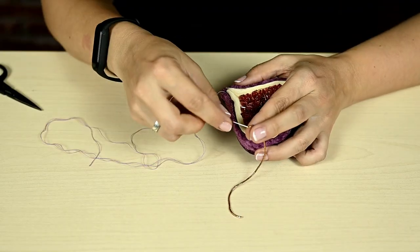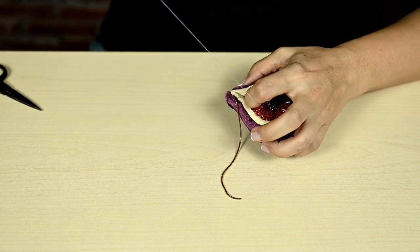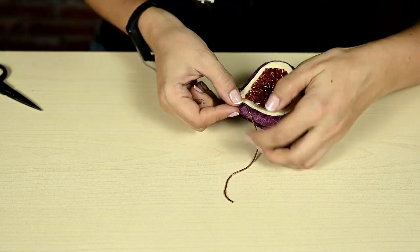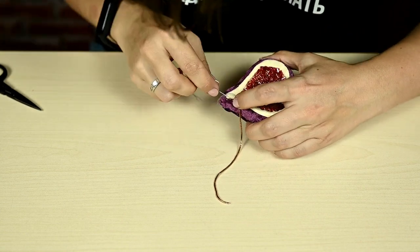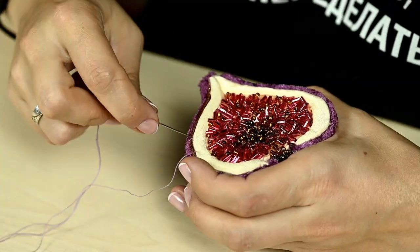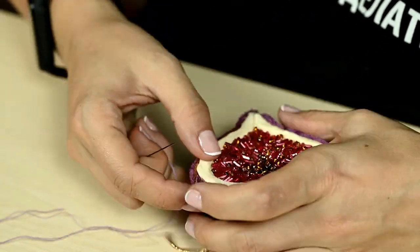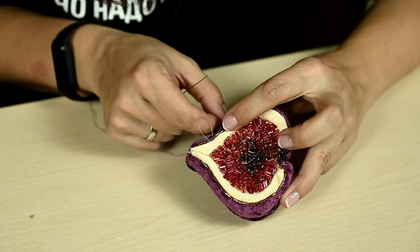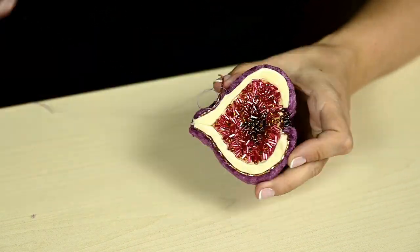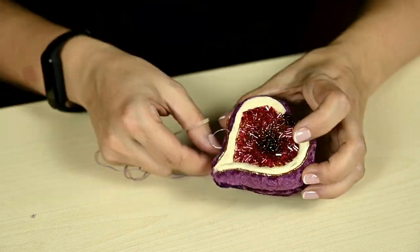For the final touch I'm decorating the fig with some golden thread along the edge. This is gimp — or spangold. This material was new to me; I saw it in the store and decided to try it. It looks really nice, although a little bit difficult to work with without experience as it bends and stretches easily. Instead of gimp you can use some gold thread.